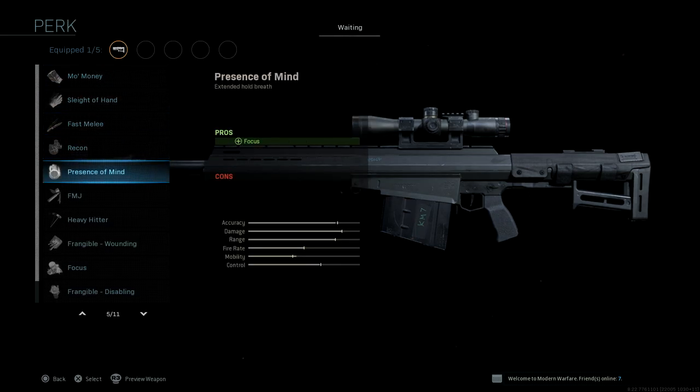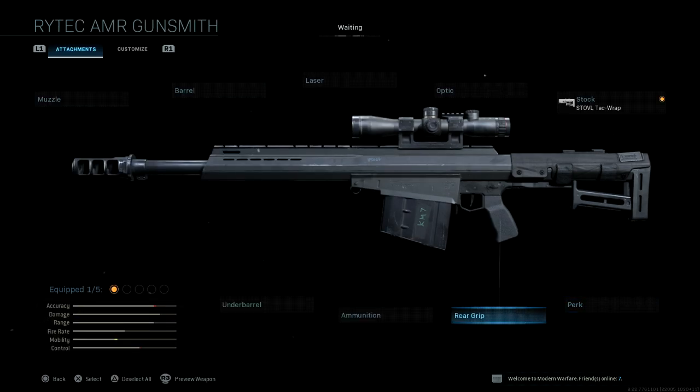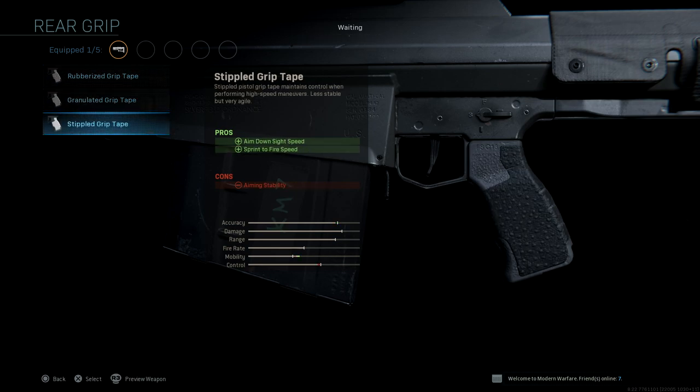For perks, pretty much the same perks — I'm just gonna quickly run through them, you guys know the story by now. For rear grips, we have three options: Rubberized Grip Tape, Granulated, and Stippled Grip Tape.